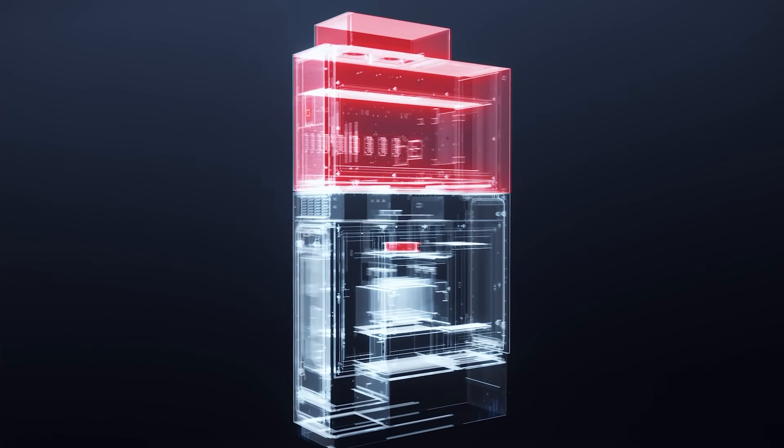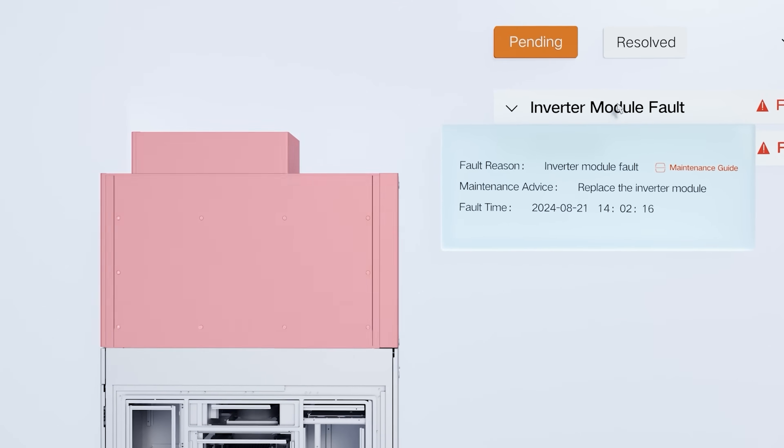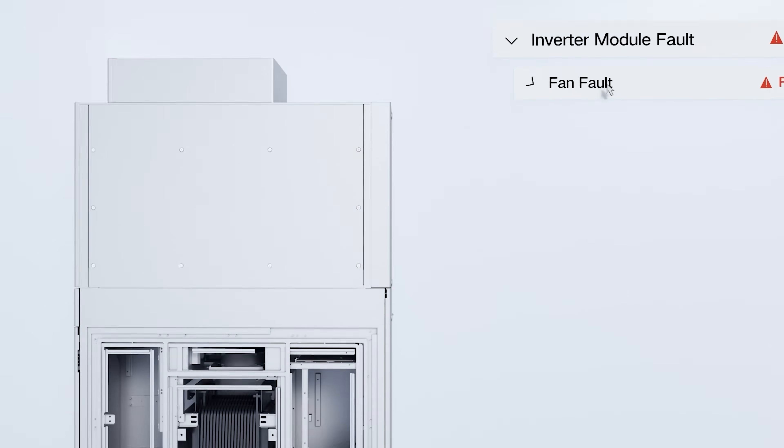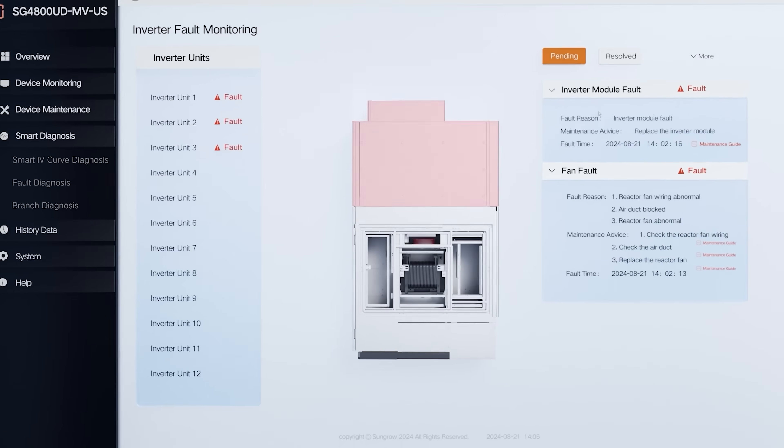It will tell you why it faulted, what to swap, if you need to change something. Also, if you have connections to the internet and so on, you can download the instruction manuals and things like that. It will point out where to go and look for the information you need to service the unit.